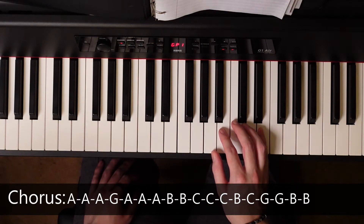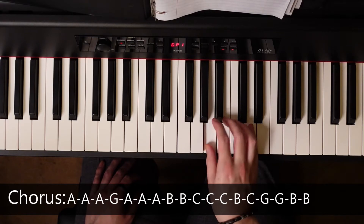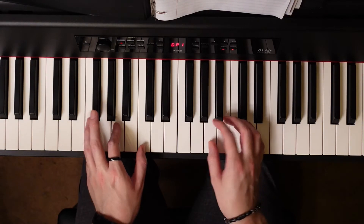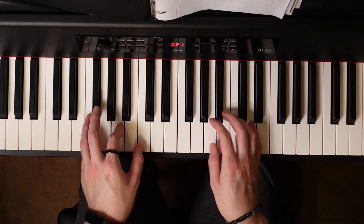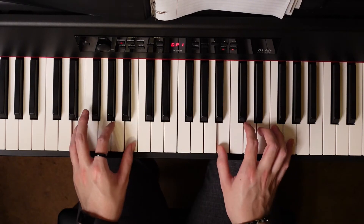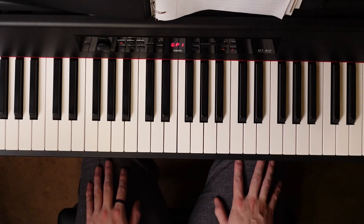I did it out of rhythm, so let me play it slowly so you can get the idea. Now with chords. And that's the chorus.